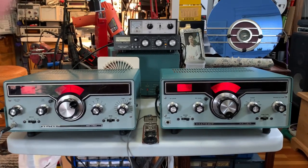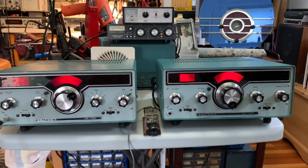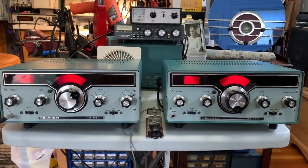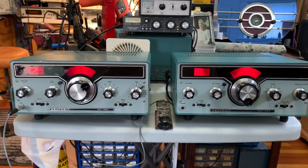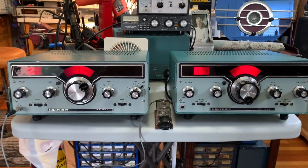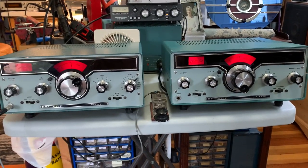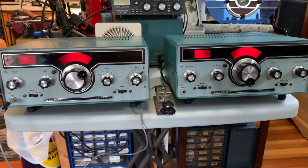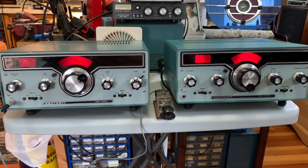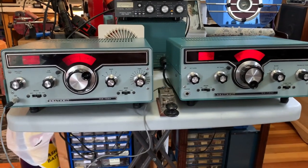Just a brief demo of the Heathkit Twins. I've been refurbishing these — a few cap replacements, a bit of troubleshooting on the transmitter. The bandpass filters were not adjusted correctly on the 15m and 10m bands. I've now locked them in place with a little dab of goo, because they're very sensitive to movement — I could easily see how a vibration would knock them out of tune.